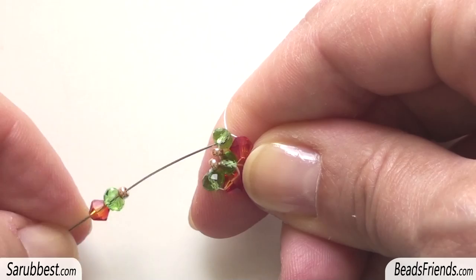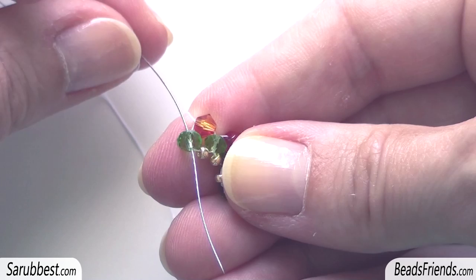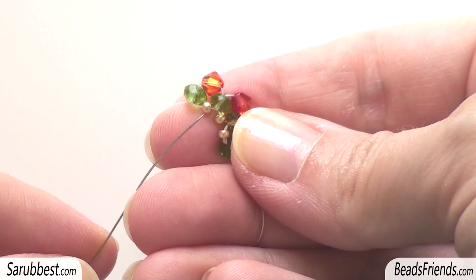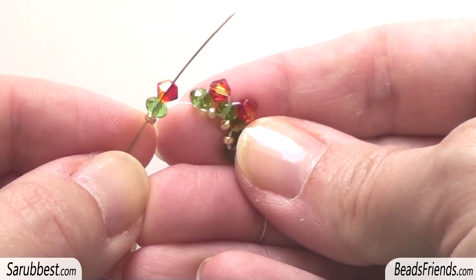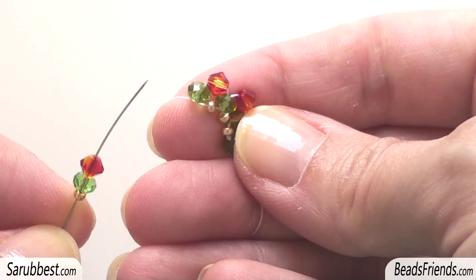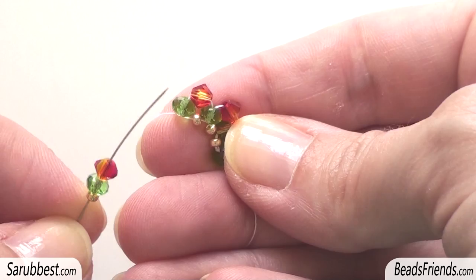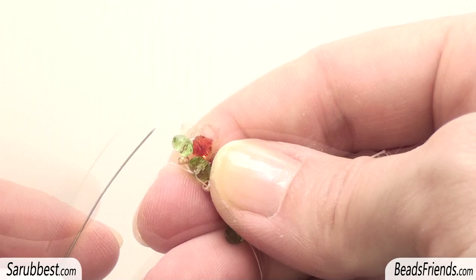Sew through the donut in this direction. Now we have to sew through the bicone and the donut. Since we are close to the golden seed bead, the sequence will be: first the seed bead size 11, then the donut, and then the bicone. It's really very easy to know which is the right sequence because you always have to start with the bead you are close to — in this case the seed bead — then in the middle you put a donut, and the third bead will be the last one, in this case the bicone. Sew through the donut and then sew through the seed bead and the donut.